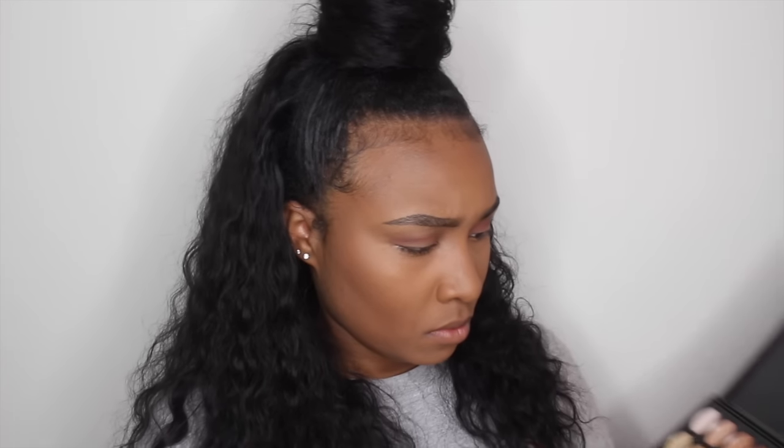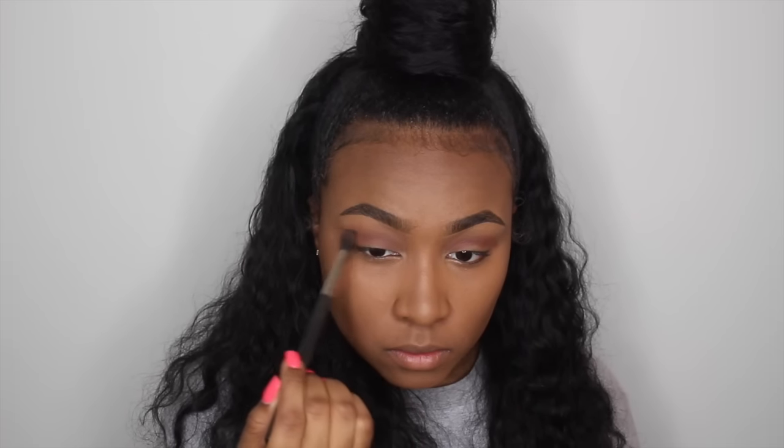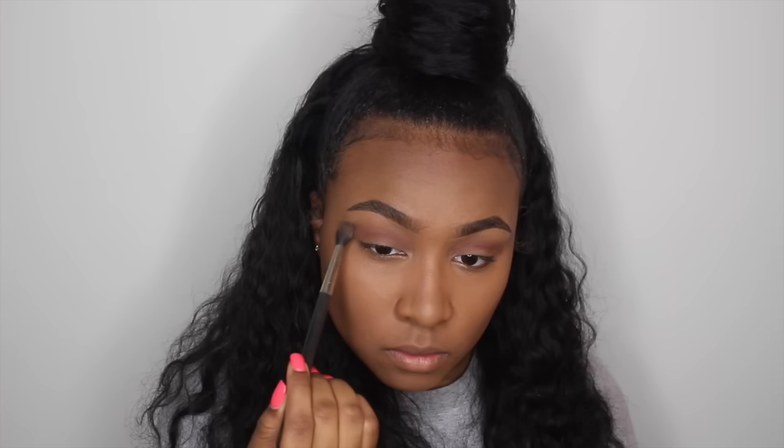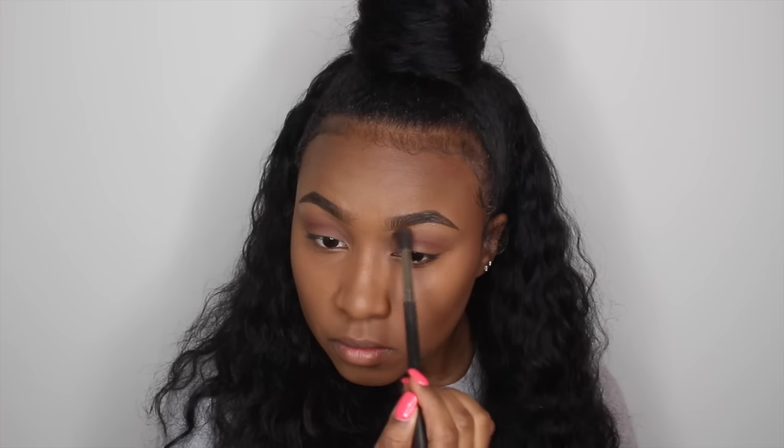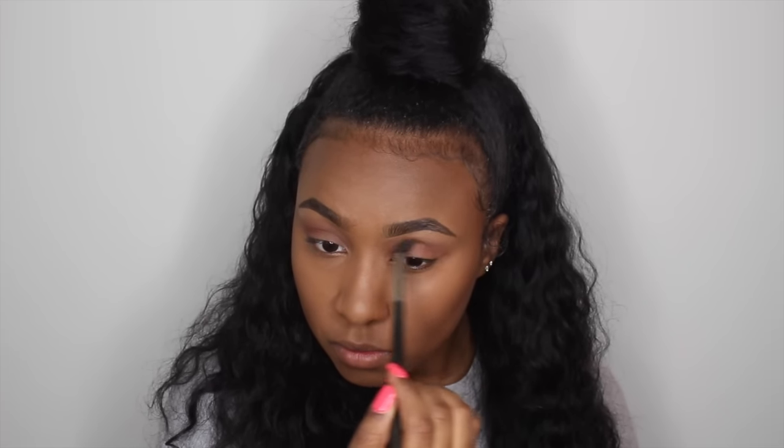Now taking my MAC 224 brush and a very light brown color — it reminds me of the salted caramel shade from the Too Faced Chocolate Bar palette — I'm just blending out all of those colors that I used in my crease to create a pretty gradient transition.